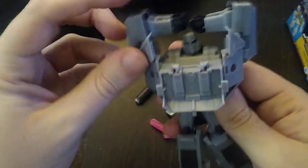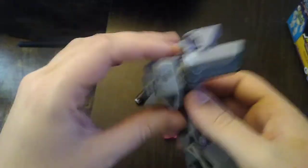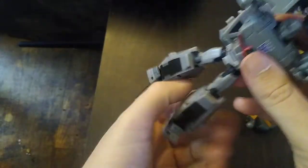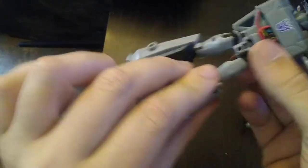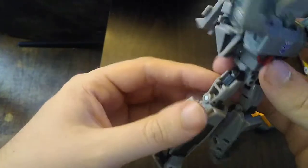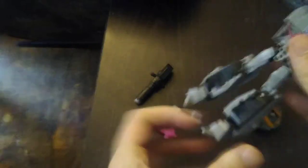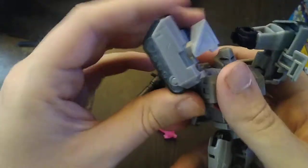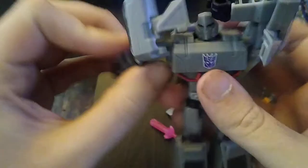We're gonna fold that down, unpeg the arms, and keep these up so we can rotate the chest around. That's a pretty neat transformation gimmick. Rotate the chest around and straighten out the legs, then carefully fold this piece down. And here we have Megatron almost ready in robot mode.